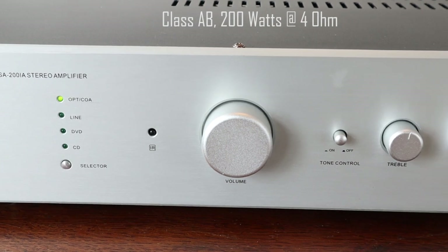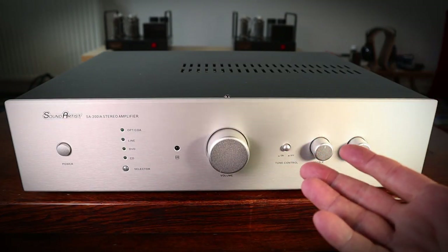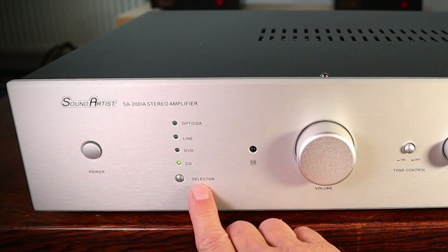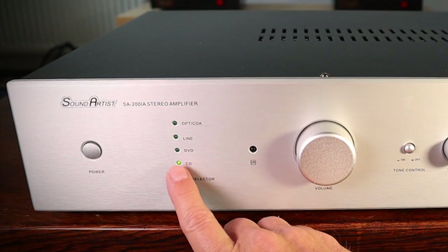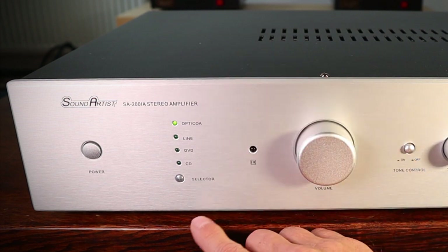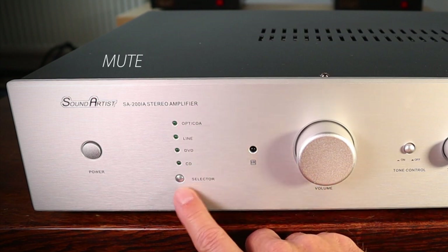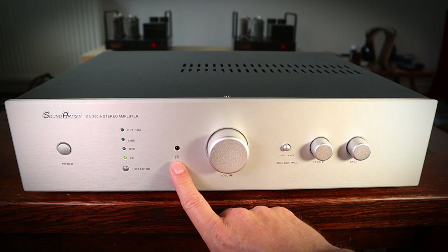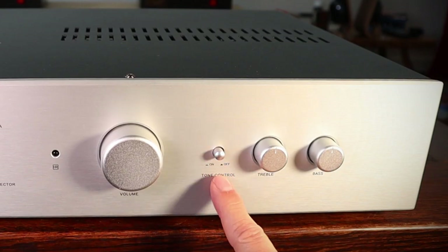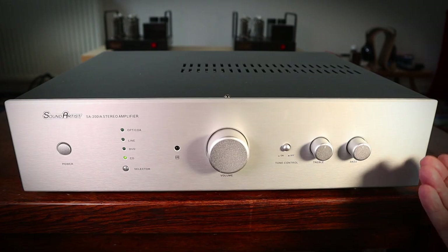The amplifier is a class AB design with 200 watts per channel available at 4 ohms. On the front we have the power button, a selector switch and indicators for the selection: CD, DVD, line, and optical or coaxial inputs, because this has an internal DA converter. One more click and it goes to mute, and then back to CD. There is a nice solid volume knob and a button to turn tone control on and off for treble and bass. And that's it.